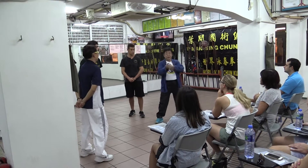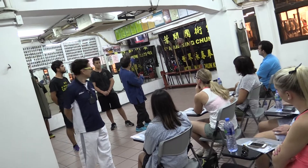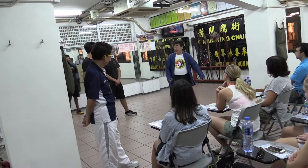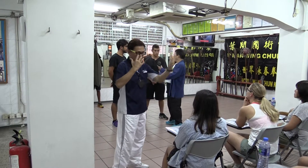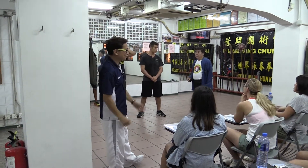I usually show you the qi-sau. We have the response of hand. The strength needs to flow like water, so that you can block the attack of your opponents. Which direction it comes to you, you can block it. That is qi-sau — sticky hands.